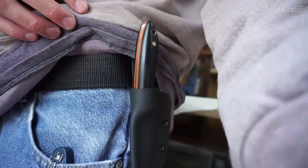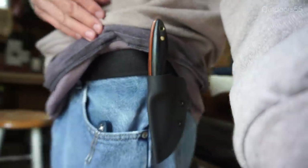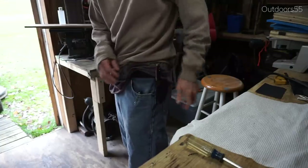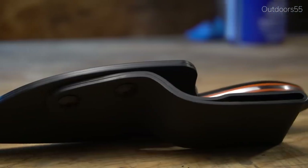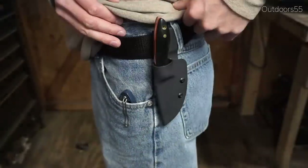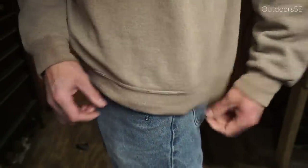And there we have it — the completed sheath. The nice thing about this sheath is that you don't really need any specialty tools. You really just need a piece of kydex, some Chicago screws, and some way to heat the kydex — even a kitchen oven works, but be careful not to melt it. You don't need a kydex crimping tool or crimping press; you can do everything with a screwdriver. It's a really simple design and very easy to make. If you like this video, please like it, don't forget to subscribe, and I'll see you in the next one.